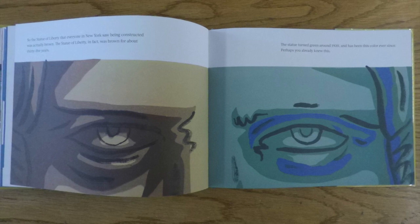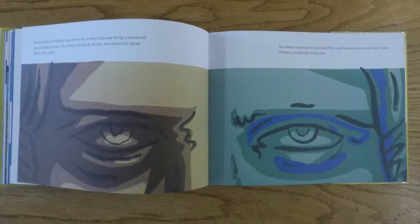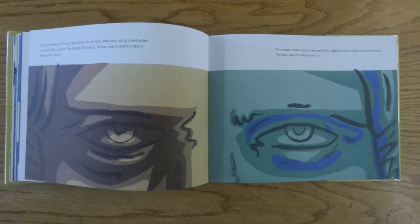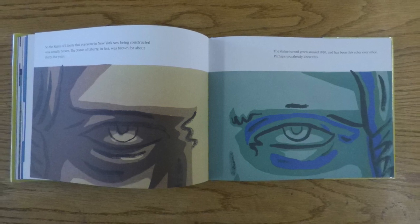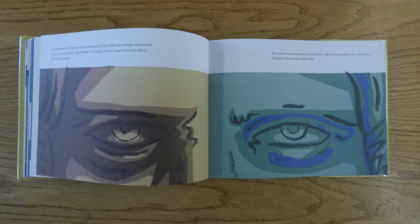So, the Statue of Liberty that everyone in New York saw being constructed was actually brown. The Statue of Liberty, in fact, was brown for about 35 years. The statue turned green around 1920, and has been this color ever since. Perhaps you already knew this.